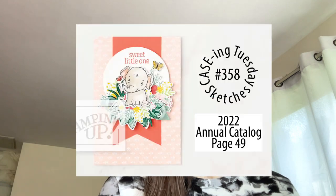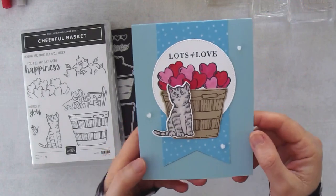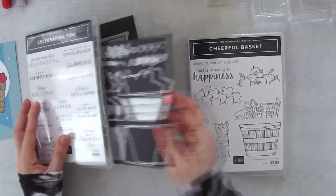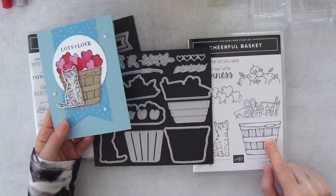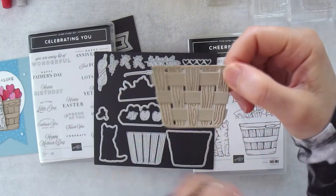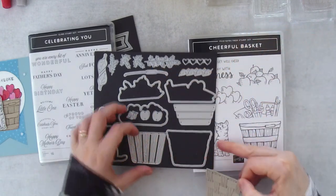So today I traded the elephant for a little cat, and I thought he was just so sweet and adorable. I'm going to show you how I made this card. I used the cheerful basket bundle and I really like this particular basket. I created the basket just by stamping the image and cutting it out, but you could also use the two dies here to create a woven look with the basket.